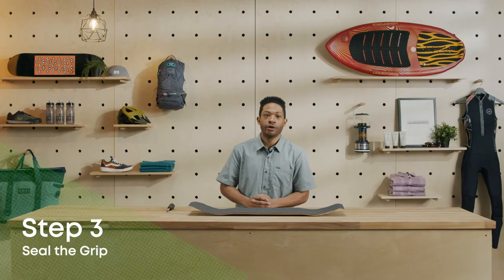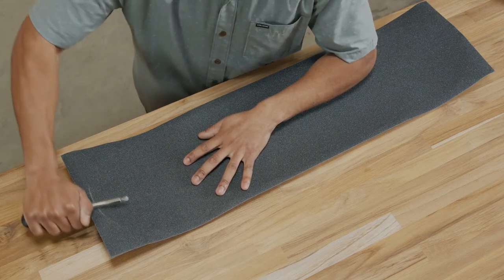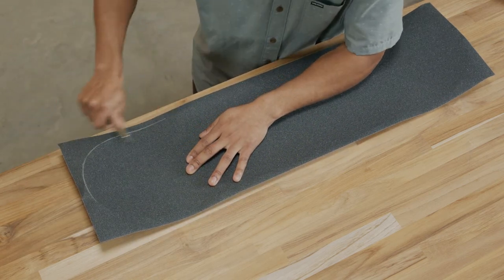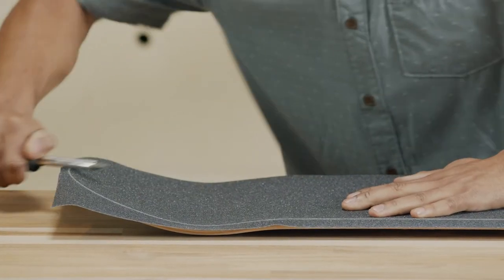Grab your screwdriver, hold it at an angle, and run it firmly along the perimeter of the deck. Make a couple passes along the whole thing so that the clear outline of the deck appears on the grip tape. This will help trim off the excess.